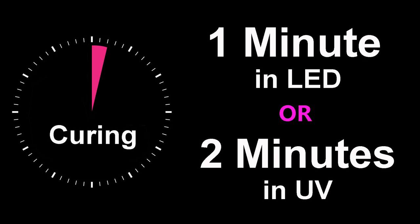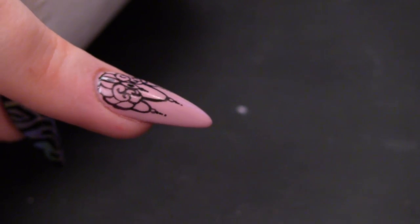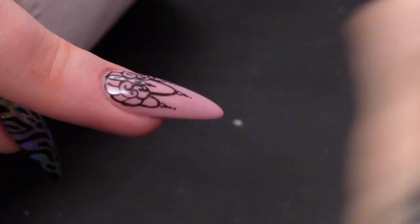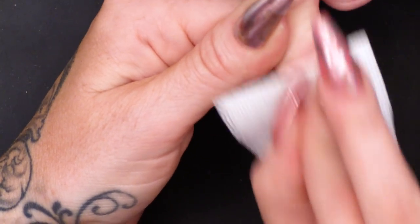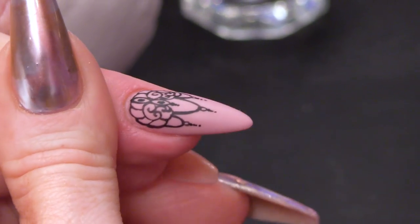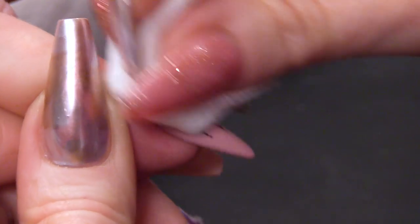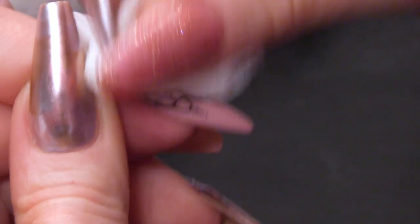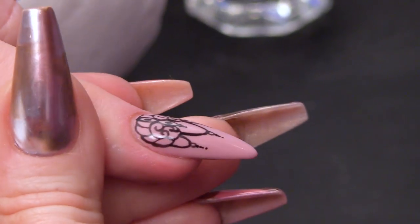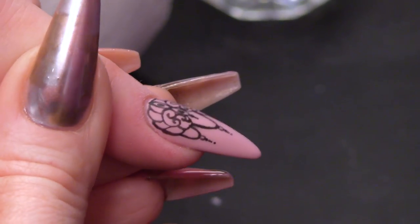I'm gonna wipe over with the gel residue wipe-off solution. This is gonna wipe off that sticky layer, because it is icky sticky at the minute, and then everything will evaporate. It's matte, and it really softens the design — I really love that look. I think that's why a lot of people love the matte effect right now, because it gives such a soft, velvety finish.